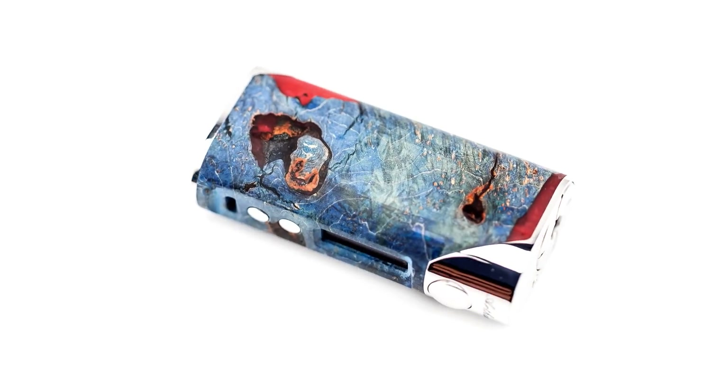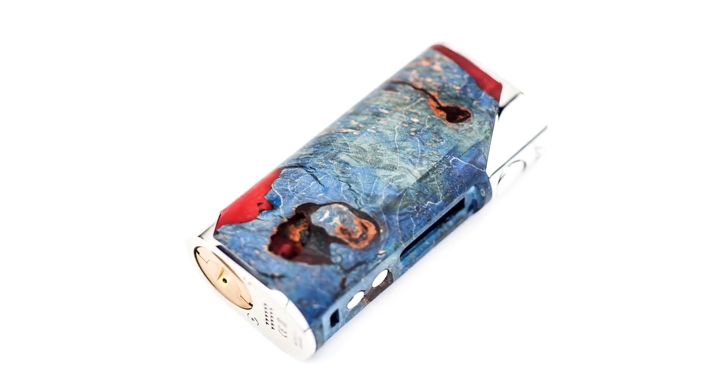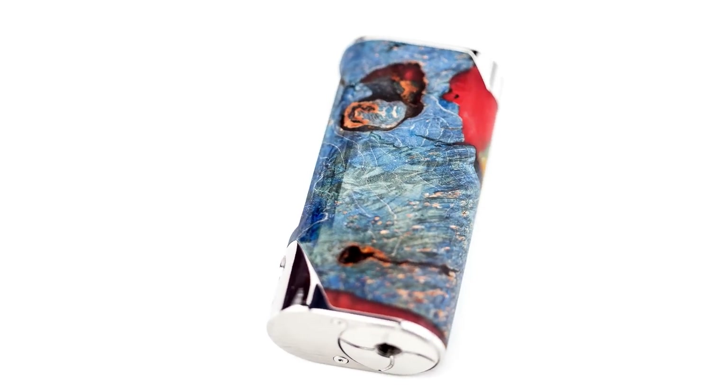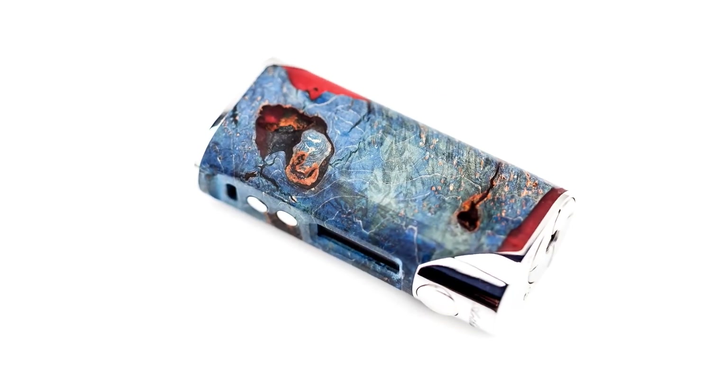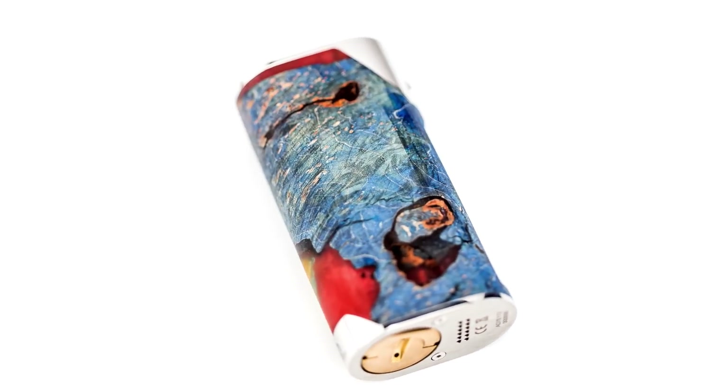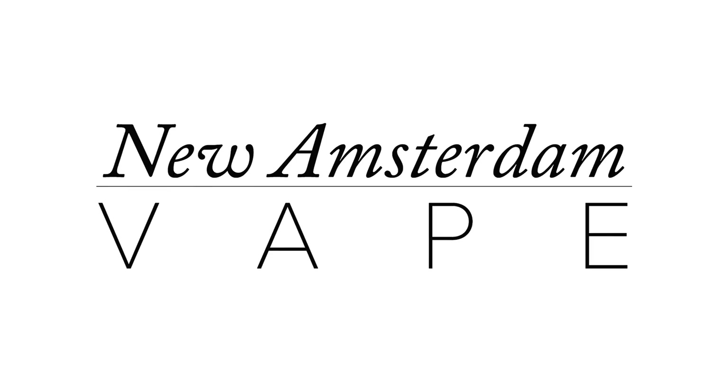Overall, I do really like the Arctic Dolphin Arthur. It definitely stands out as the best looking of all the devices I own. Though the stabilized wood is randomized when you get the Arthur, the blend of colors and the added texture make for one very cool device. This is New Amsterdam Vape, and if you found this video helpful, please like, comment, and subscribe.